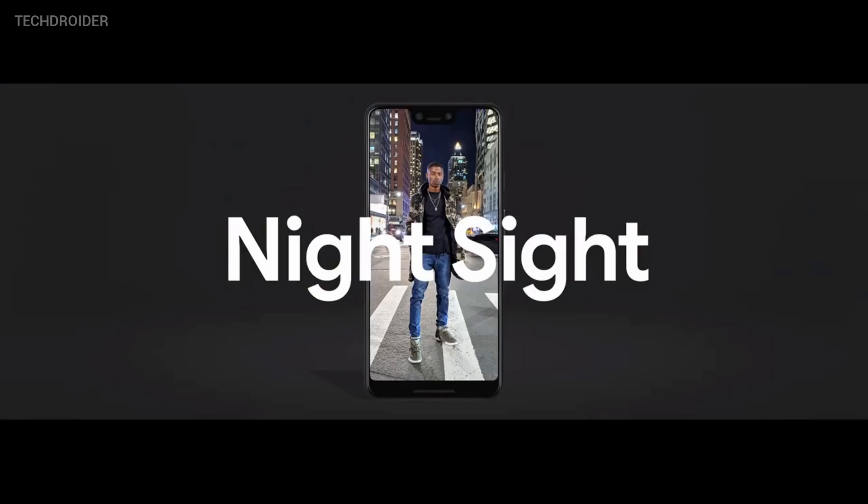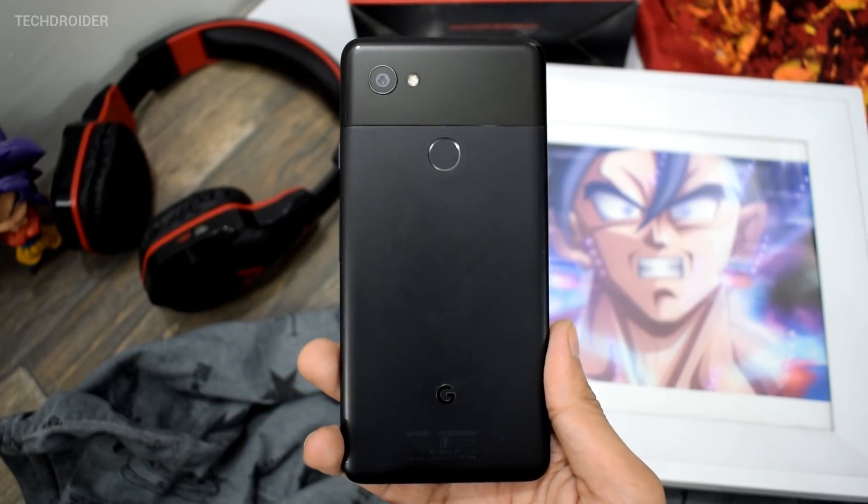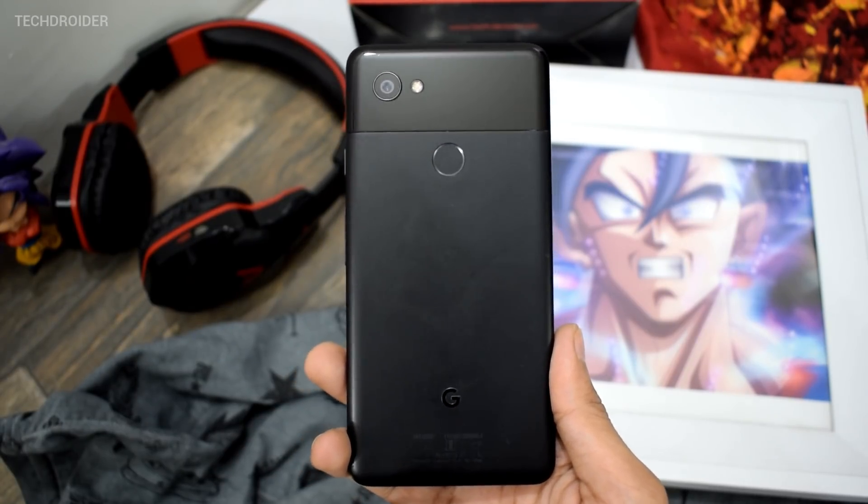Hey guys, at this point you all know that the Google Pixel 3 comes with amazing camera software and we have tons of new features. One such cool feature that literally destroyed the iPhone XS Max was the Night Shot, and the good part is it is now available for most devices. I got it working on my Pixel 2 XL.